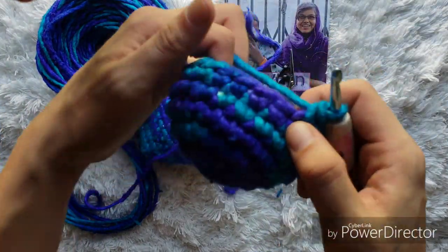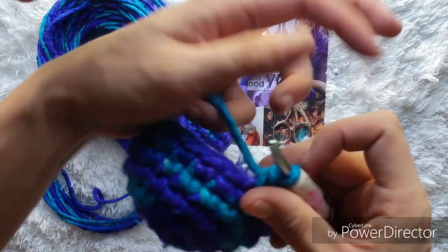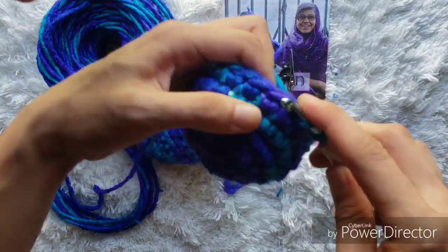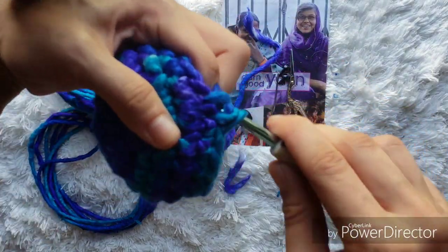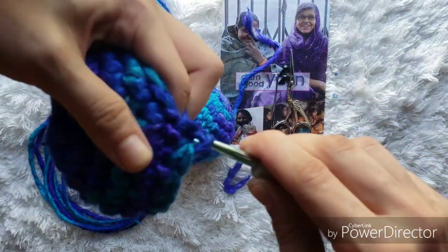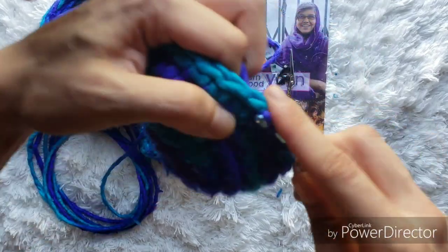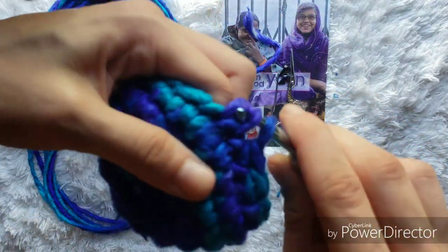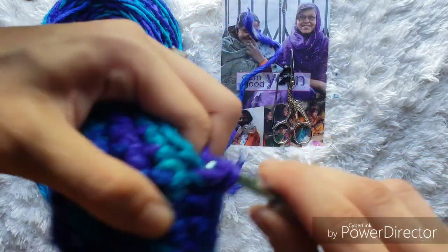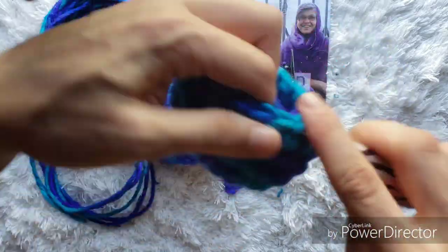When we're finished with those three rounds, we can see we got a nice cup going for our snout. Now we're going to start with our decreases — decrease in those first two stitches, then single crochet into the next space, do another decrease, and single crochet in the next space. You'll have 16 stitches at the end of this round, so keep going and then meet me back here when you're finished.